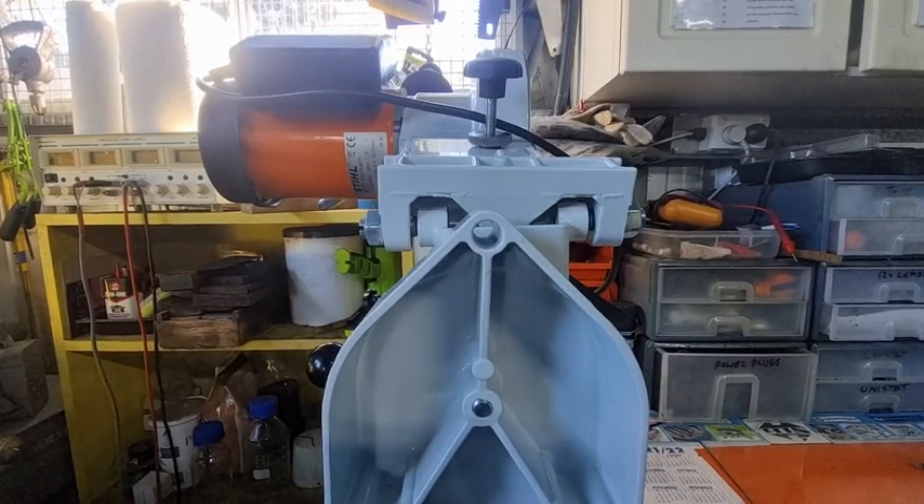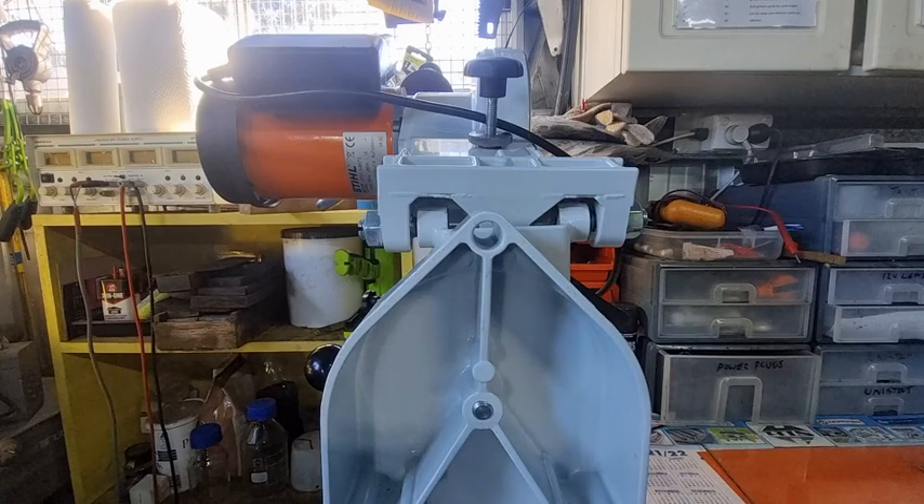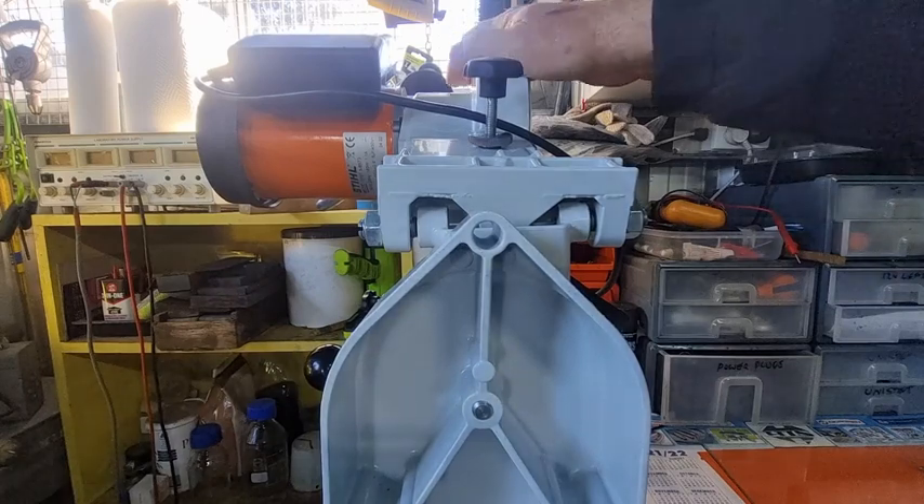Good day YouTubers, Tigro Tool again with another video. In today's session we're going to talk about offset grinding on the Stihl USG grinder. There's a small technical group that follow this information, so I want to present the latest findings that I've got.